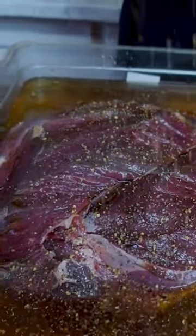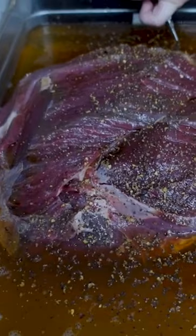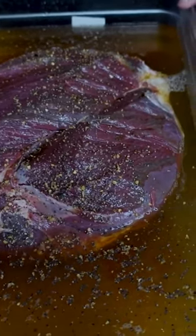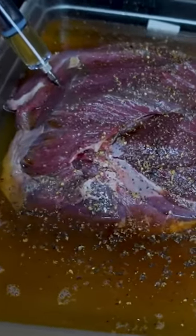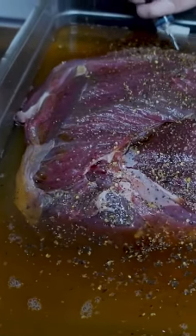We're also gonna take some of that brine and inject it into the meat. We want to make sure that we get a deep penetrating flavor there. Really make sure that you inject all over the meat — you want a good thorough injecting. You can't inject too much.